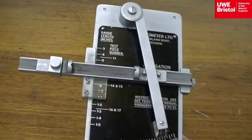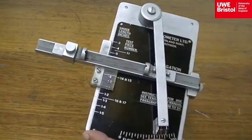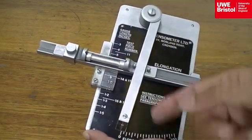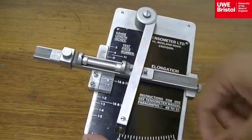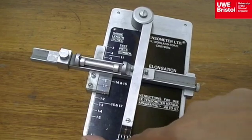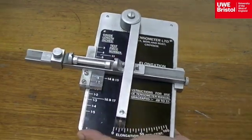Once the gauge length is known, the tensometer elongation gauge needs to be set to that length. The specimen fits in here. Close the arm and it should read zero at the base. Once the specimen has broken and elongated, when the arm is closed against the two fractured halves again, the red line at the base would move along the gauge in percentage, indicating the ductility of the specimen.